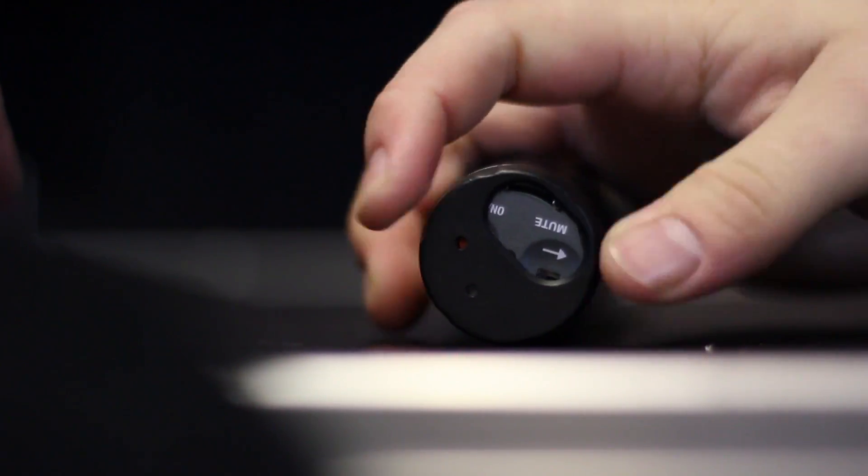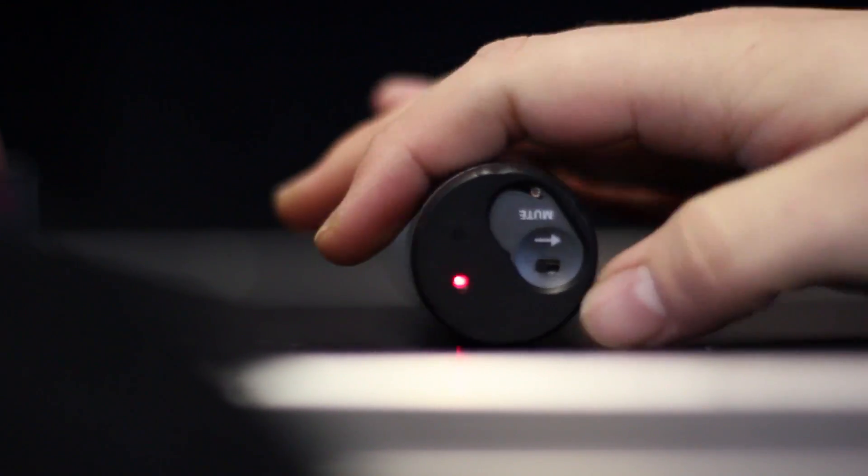As we rotate around, the next option we have is mute, and this is where you can mute or unmute the microphone.